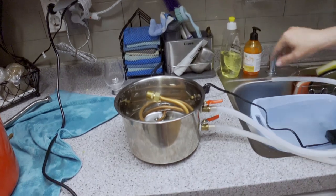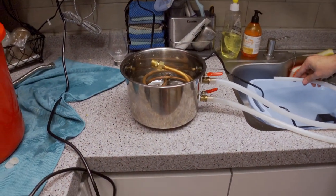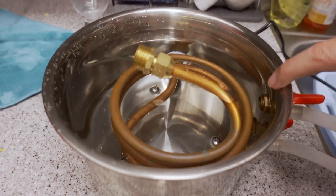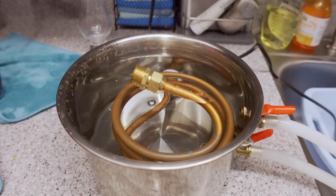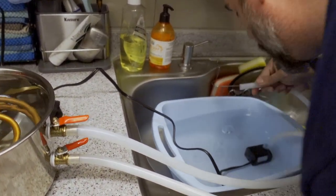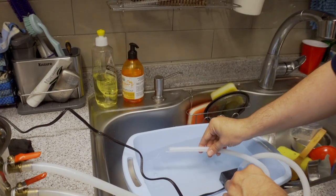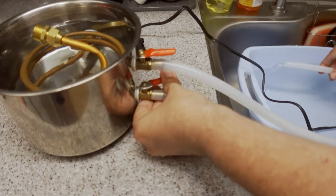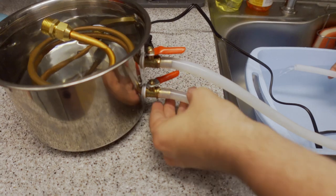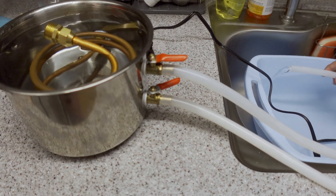So we'll turn that back on. As you can see here, we are now covering the top of the output line there and we're approaching the top. If you pull a little siphon on it, you get a much steadier flow of water.